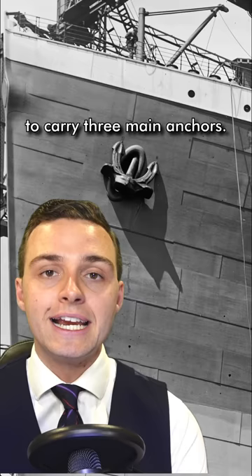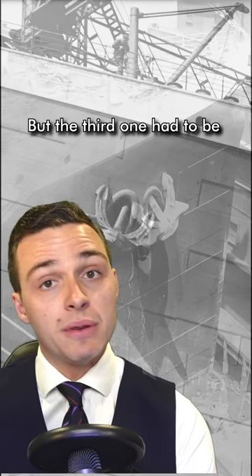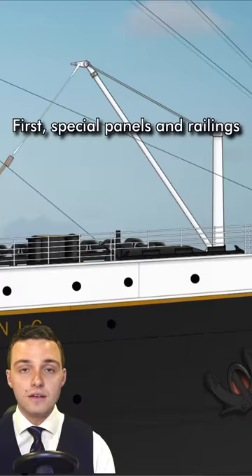By regulation, Titanic was required by the Board of Trade to carry three main anchors. The first two were easily housed on either side of the ship's bow, but the third one had to be positioned in a slightly awkward position at the very tip of the ship's front. To get this anchor into the water, the strong triangular crane was needed.